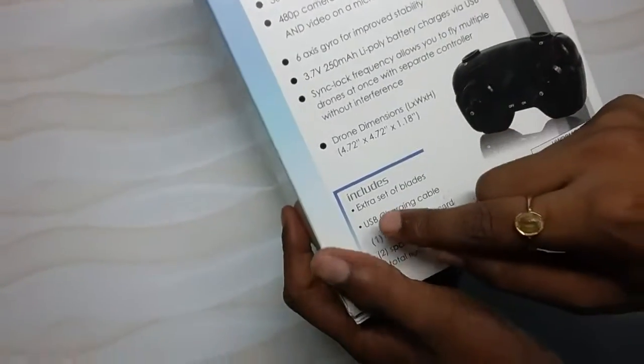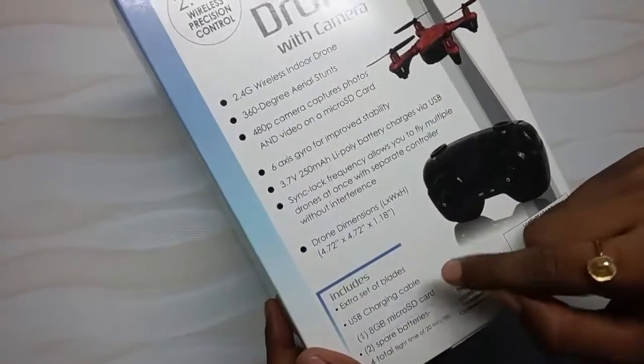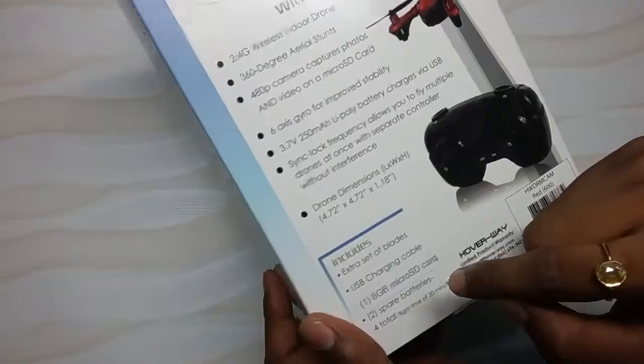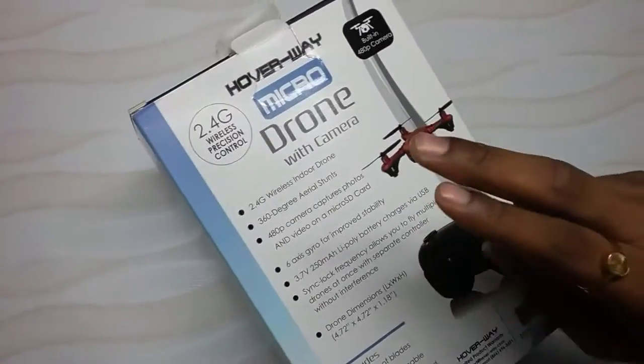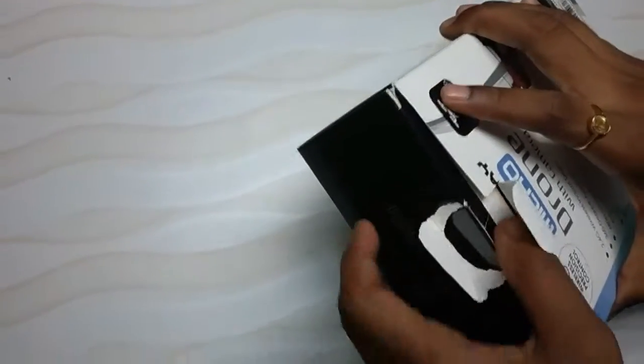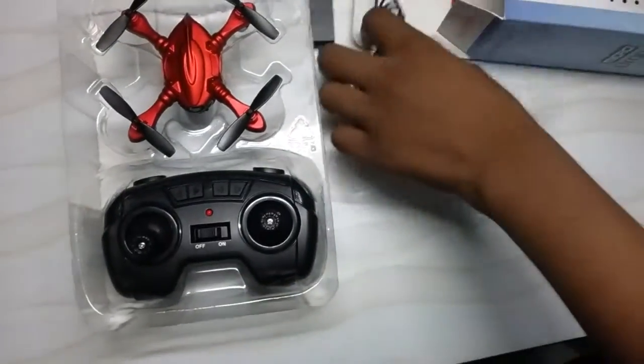The box includes an extra set of blades, a USB charging cable to charge the battery, an 8GB micro SD card, and two spare batteries for a total flight time of 20 minutes. Now let's unbox it!